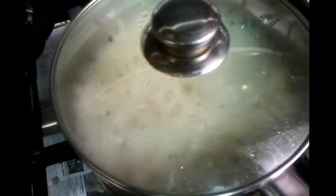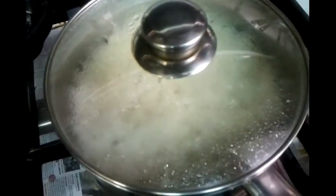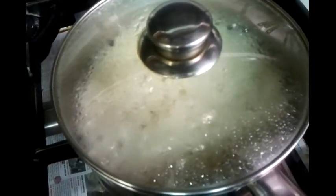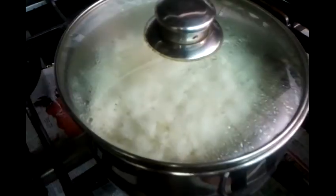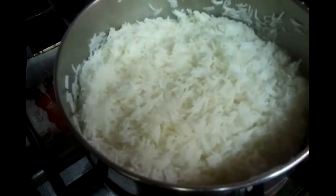Make sure you have a lid when you cook this — please make sure your pot has a lid on. We cooked it for 10 minutes and now our rice is ready.